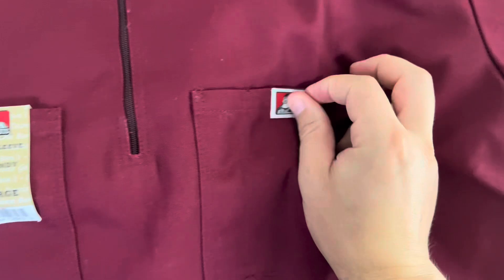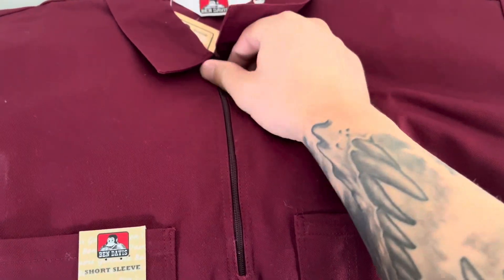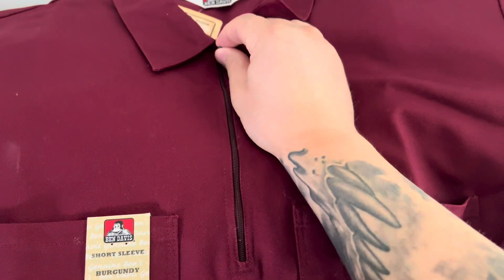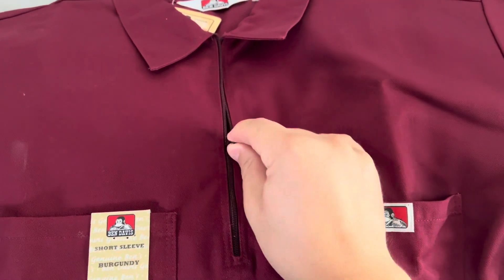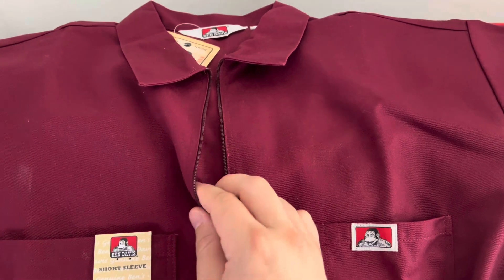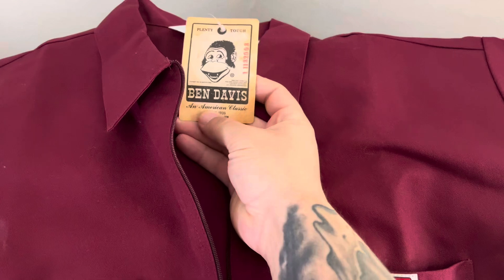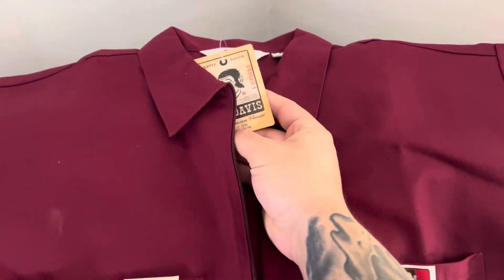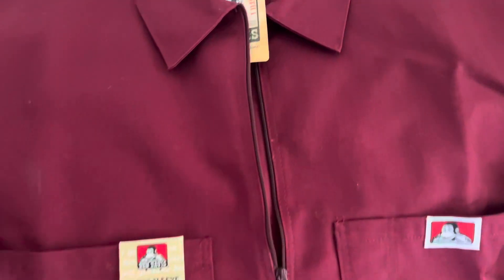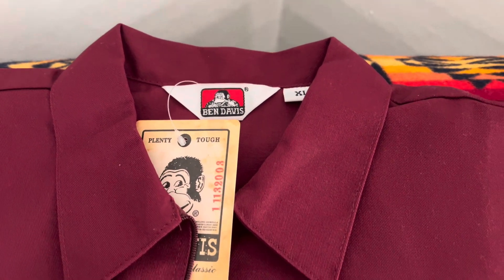Nice quality stitching. I think these ones are fabric from the United States, however they are produced — I think these two came from Kenya. We'll see a little bit later in the video. As always, I love the detail on just a simple tag, but man it looks sick. Plenty tough, like always.